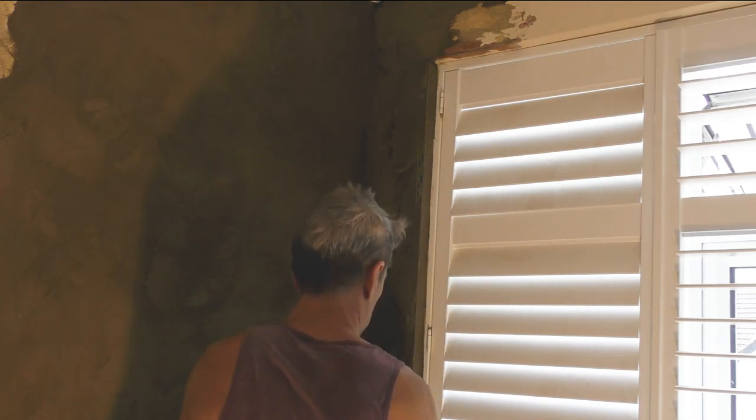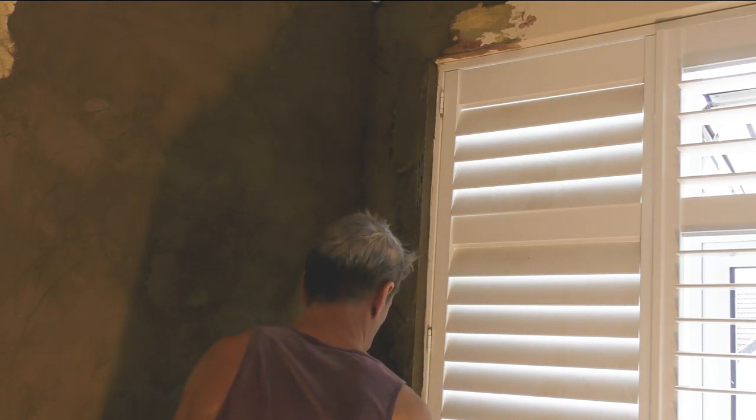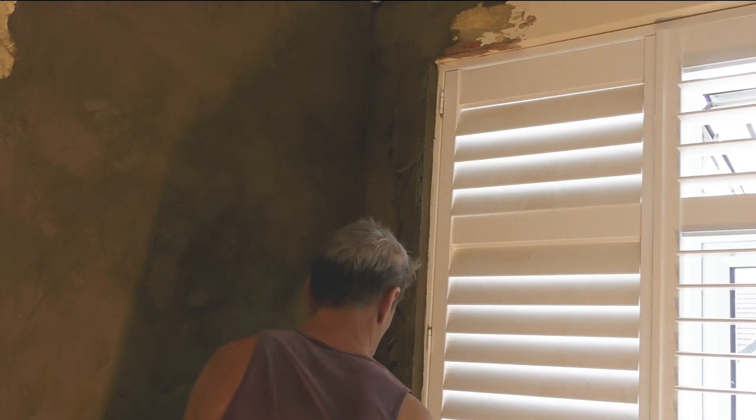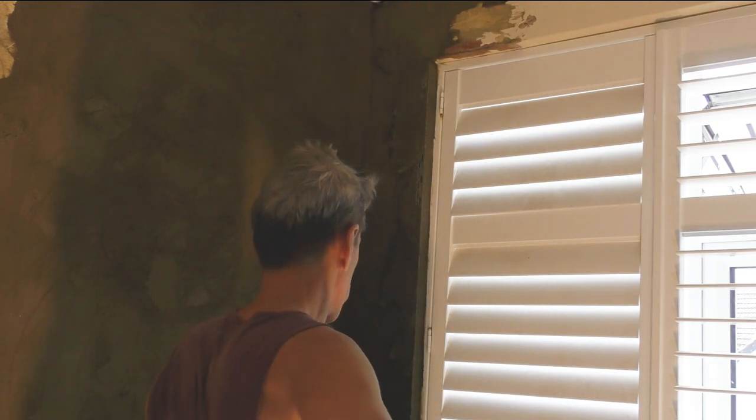You can see where that sand cement is starting to build up now as I start to cover that bead up. But as I say, that bead is just floating there at the minute, so you do have to be careful - it's so easy to just knock the whole thing back off again.